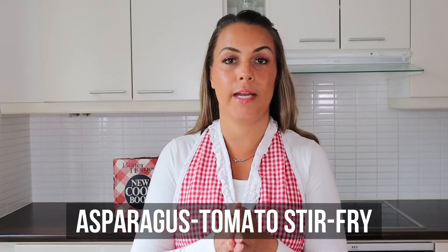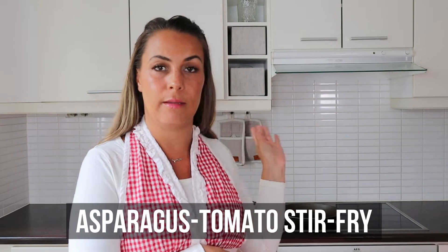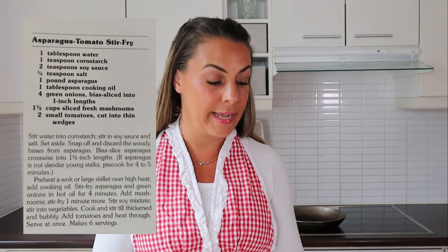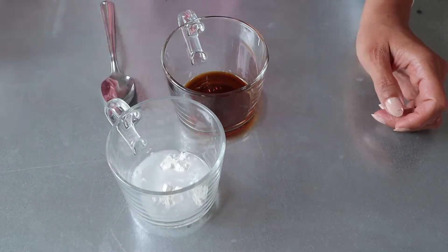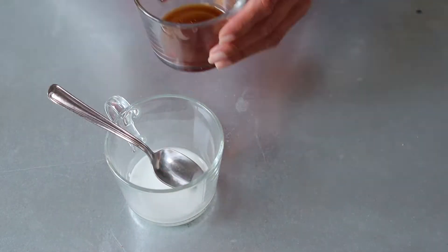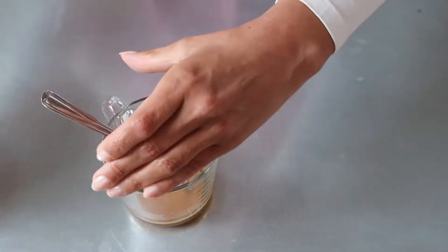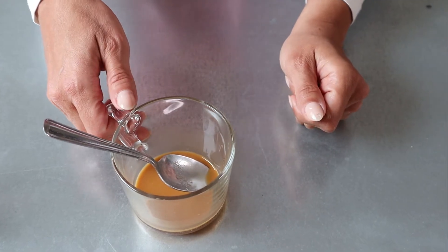For this next recipe, I am heating up my large skillet in the back — you can use a wok like the recipe suggests. It's going to be an asparagus tomato stir fry. You need asparagus, the tomatoes, green onion, and mushrooms. I'm also going to make a cornstarch soy mixture to add to the vegetables: adding the water to our cornstarch, soy sauce, and salt. I'm going to set this aside and we can meet at the stove.